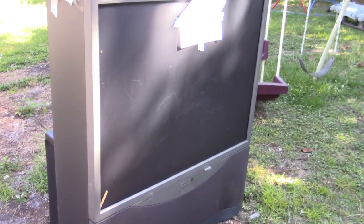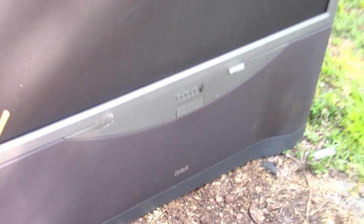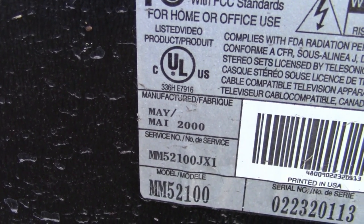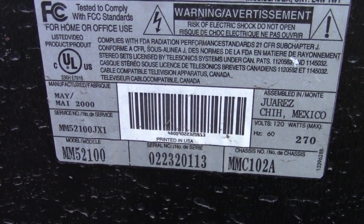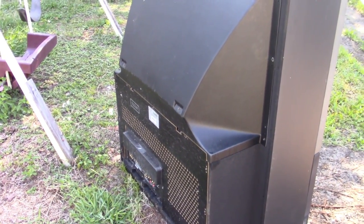Welcome back. Today we're going to take apart one of these big rear projection TVs. This is an old one from RCA and it is quite big. This one is from May 2000. Basically it's just a big mostly empty cabinet with some color guns shining on a mirror to the back of a big Fresnel lens screen. There should be three screens: plexiglass, vertical lines, and Fresnel.